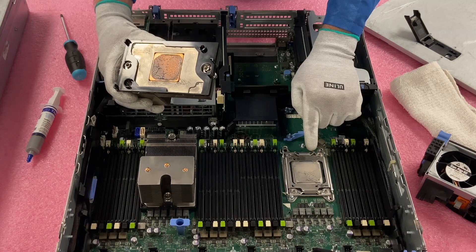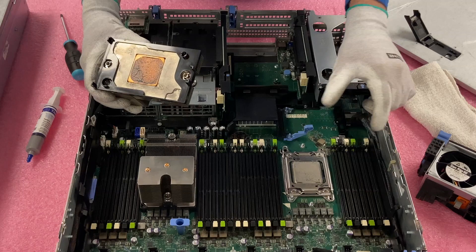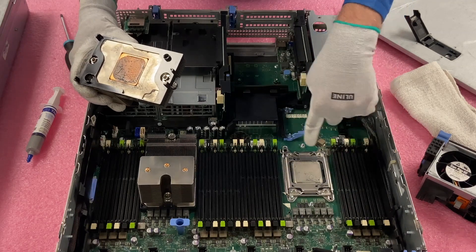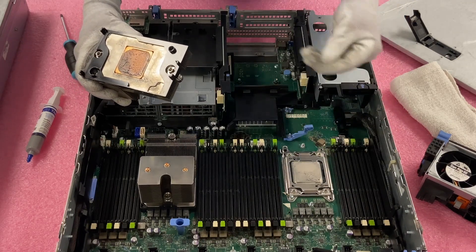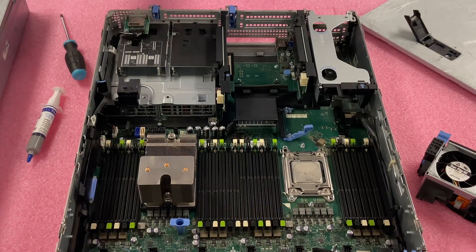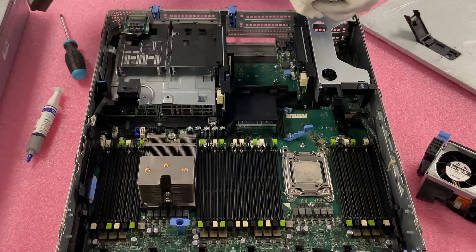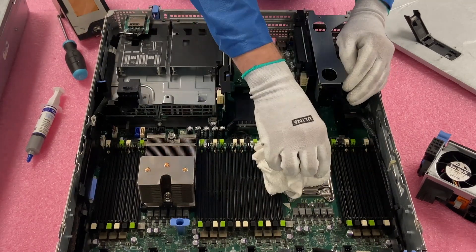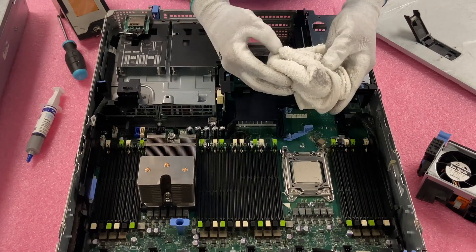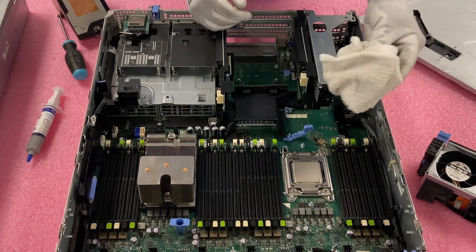I'm going to clean the heat sink off screen because you don't want anything to fall into the machine itself. And then we're going to need to clean the old CPU. Some people don't really care since it's a V1 and it's not really going to be reused — just take it and throw it to the side. I'm just more worried about cleaning it so that other stuff inside doesn't get thermal paste flaking off. So just get a quick rag on it and make sure everything's good. You can see this heat sink will be great to reuse again.